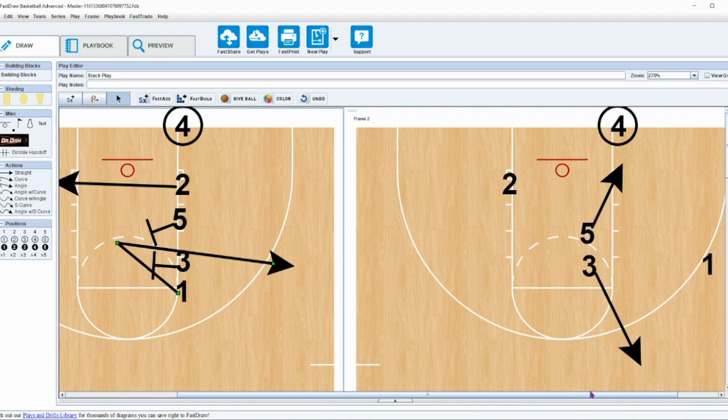The three is going to pop out for a safety valve. It's a pretty easy play — very simple to run at all levels of high school, very easy to implement in a practice or two. I just like it because it's a little bit more of a non-traditional stack action.